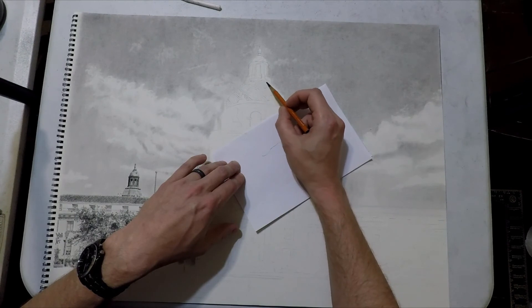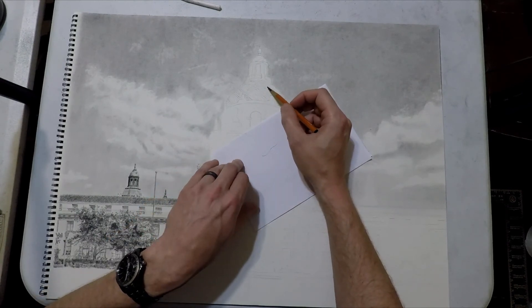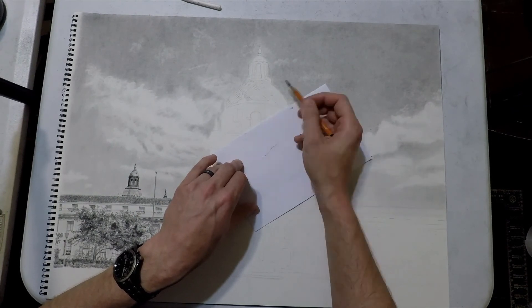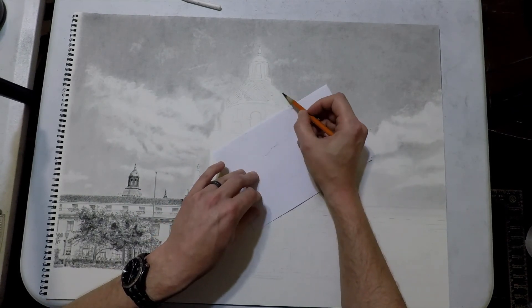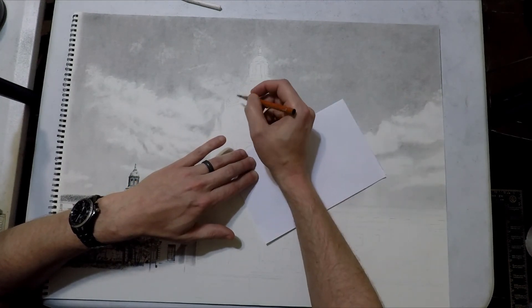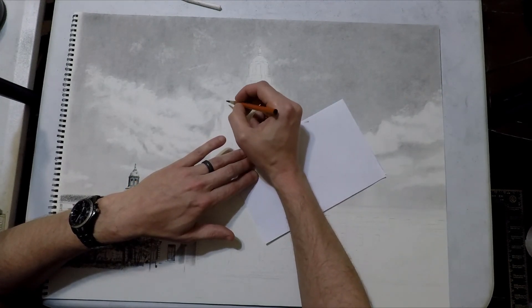Here's where I've changed directions and I'm going to start doing the same exact thing we were just doing except perpendicular to the lines we just drew, so now we'll have a basic crosshatch. We're going to skip through that so we're not sitting through 15 minutes of intricate line drawing.